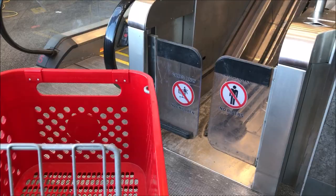Alright, this is the shopping cart escalator at Carpe. Check that out.